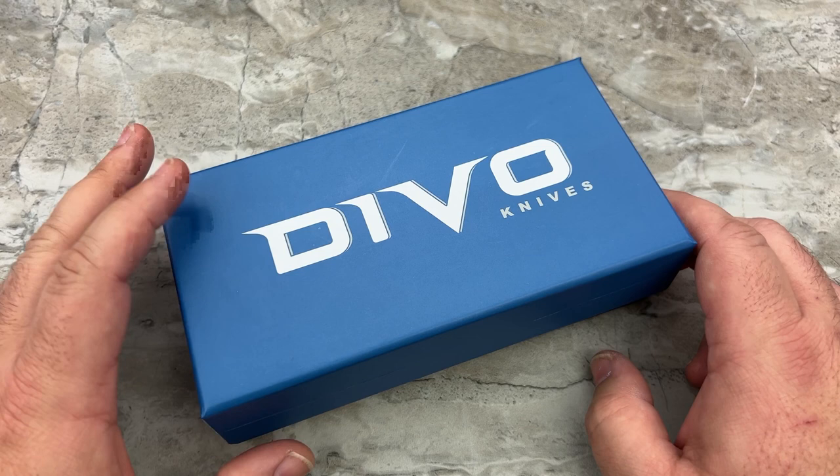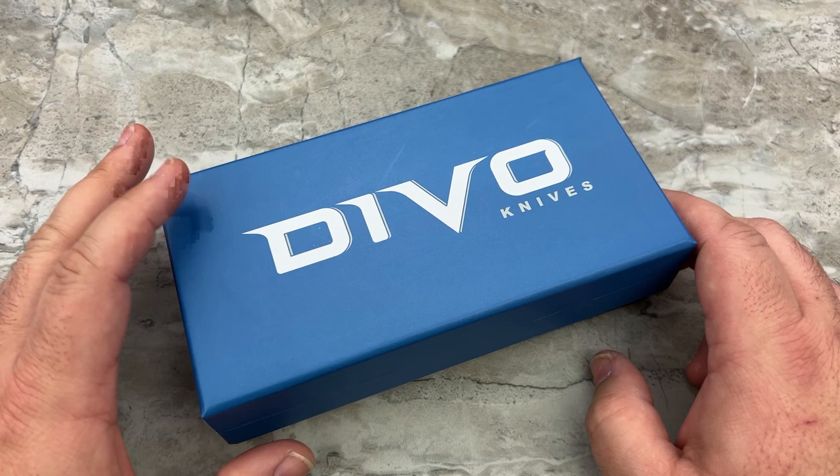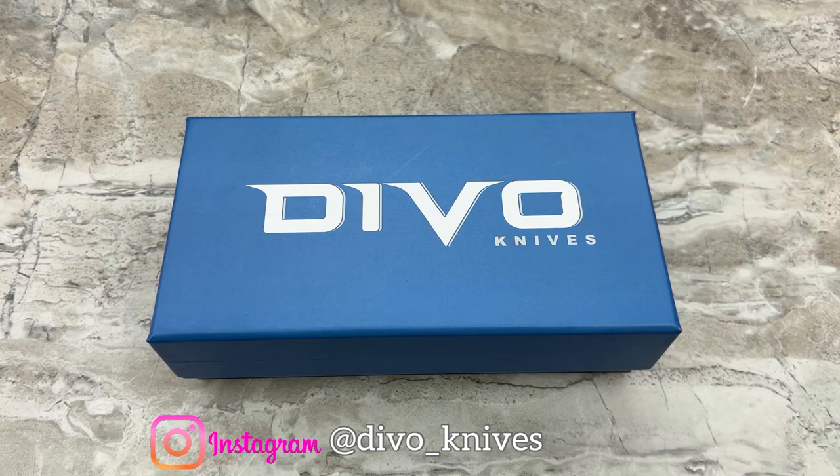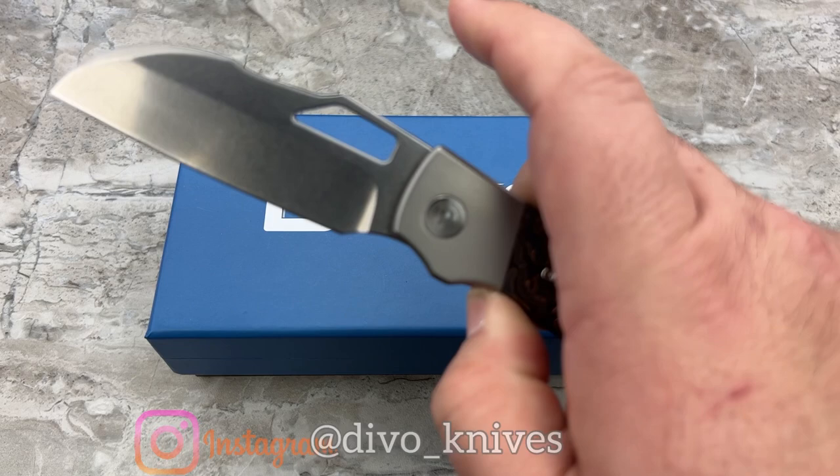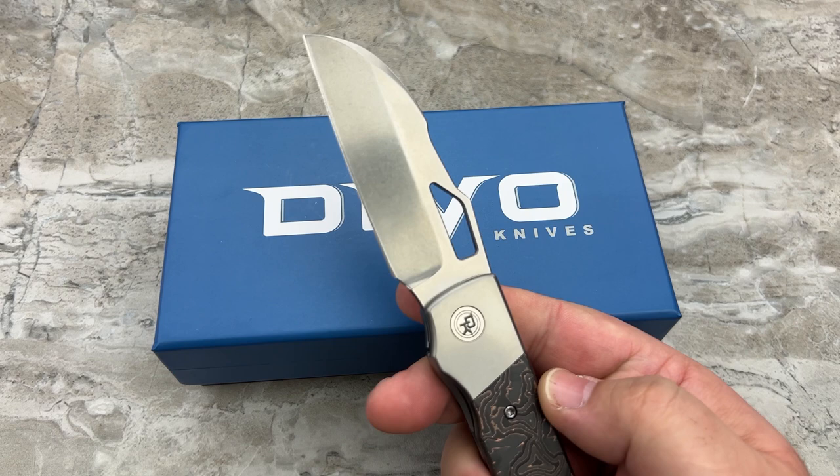From Devo Knives. For those of you that may have missed their first design, that was the Stout. And it has very quickly become one of my most carried and most actually used knives. I love this knife - it's a fantastic cutter, it's a shitload of fun. It's a good flicker, it's a good fun knife just to kind of mess around with.